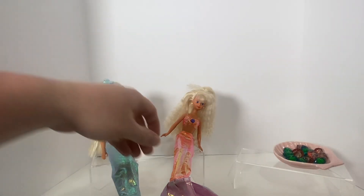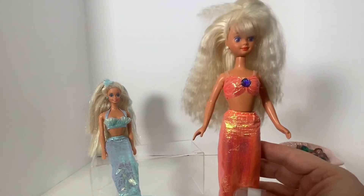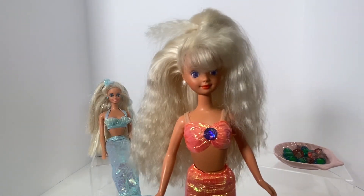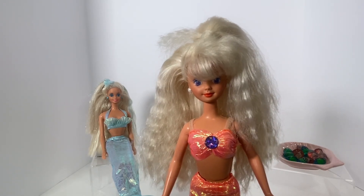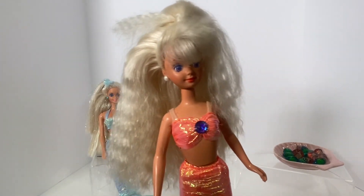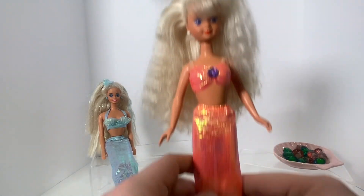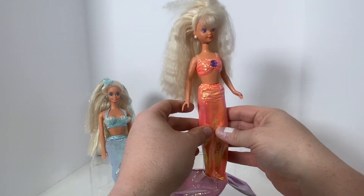Now let's move on to Mermaid Skipper. I think this was called Mermaid Babysitter Skipper. A lot of reviewers and doll collectors I watch on YouTube or follow on Instagram always crack the joke that Skipper is always a babysitter in every rendition. Barbie had a babysitting accessory pack in the 60s, but after that, once Skipper came out, Skipper became the new babysitter. She's pretty much at this point a professional nanny.